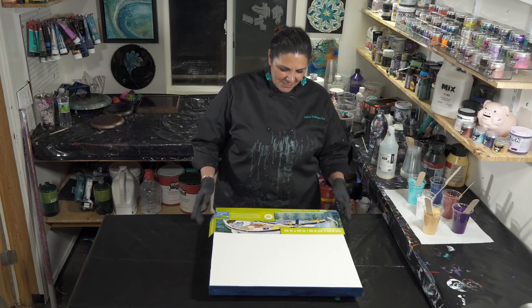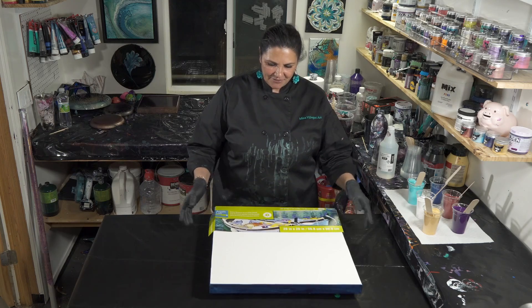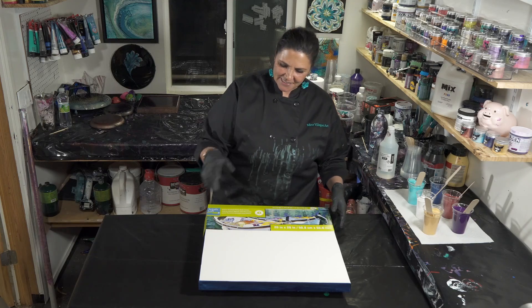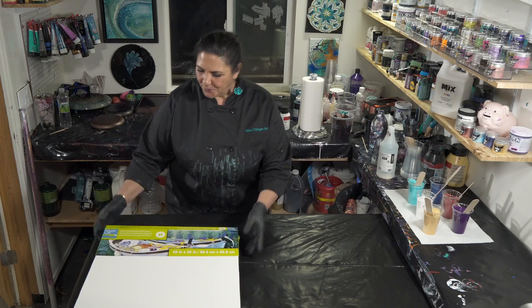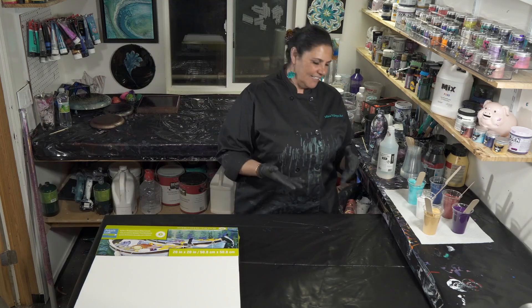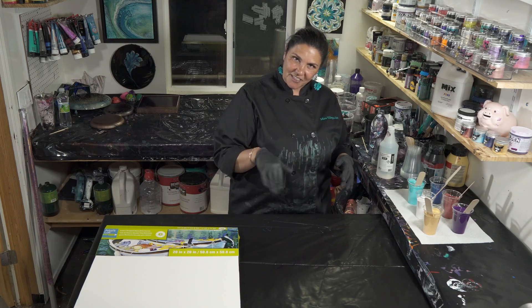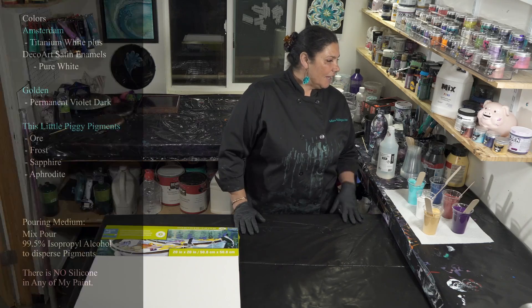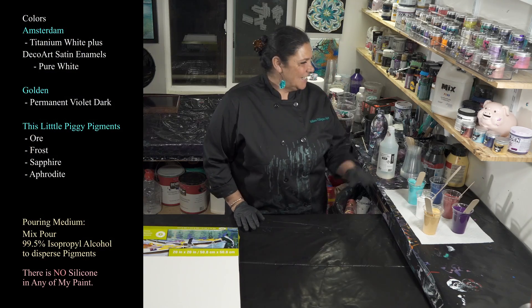This is a 20 by 20 inch gallery wrapped canvas from Artist Loft. I have taped the back and put my push pins in, and I have painted my sides and edges with my Pression Blue, which is at the end of the can. I'm just scraping a sponge along the inside of it to use up the rest of the leftover paint, which is awesome.